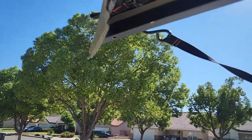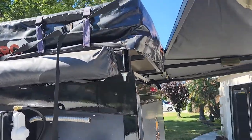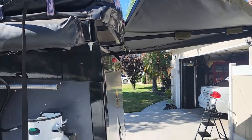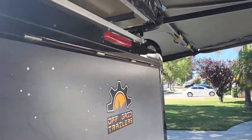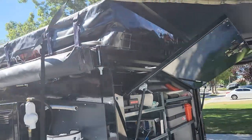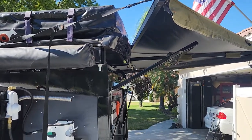A couple of things: people say their awning doesn't go all the way to 90 degrees - no, it's not supposed to. As you can see, it hits the rooftop tent, but it gives you more than enough coverage. And if you open up the door, it clears it plenty. I'll open up the door to show everybody - it doesn't even touch. So you don't have to worry about that.